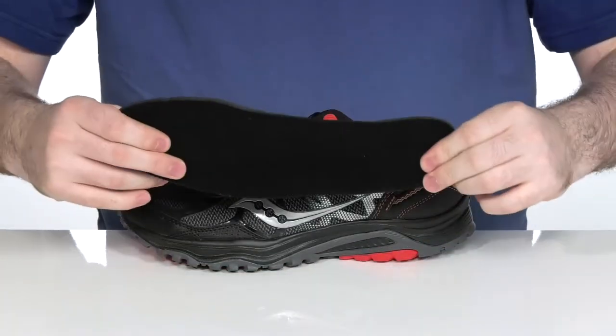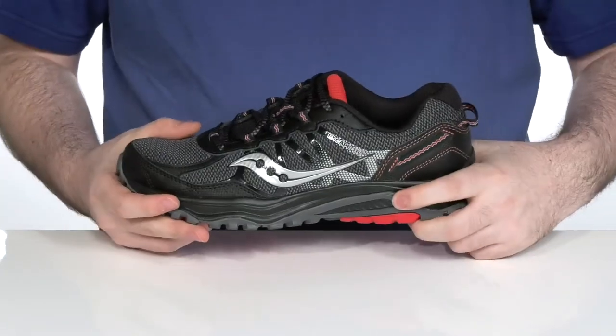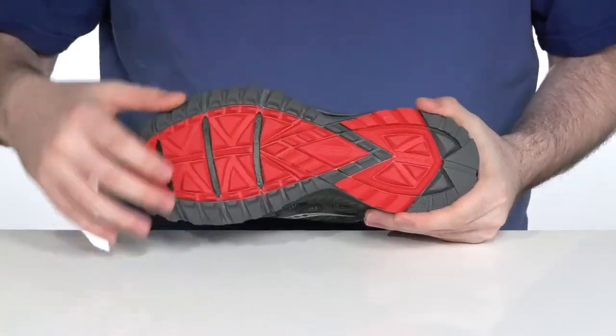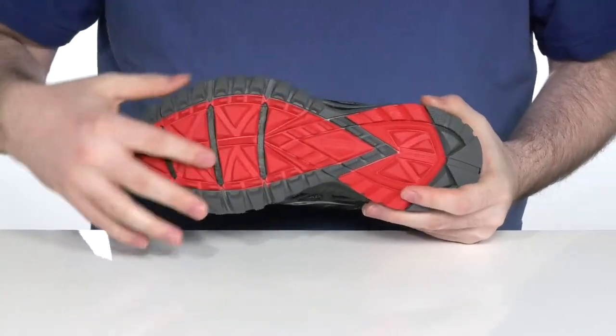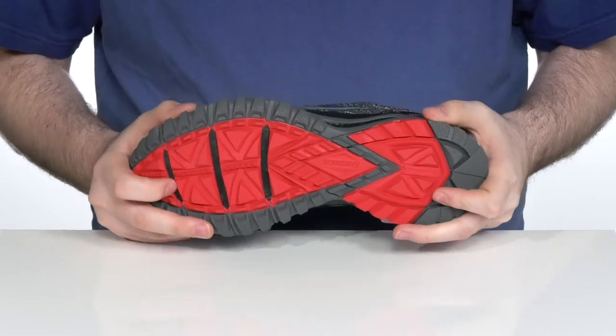It comes with a removable foam footbed to keep you comfortable underfoot, while sitting on top of an EVA midsole to add some extra rebound and cushioning with every step. The outsole is a super sturdy rubber design that has plenty of flex in the forefoot with a lugged look to give it easy access to on-road or off-road running.